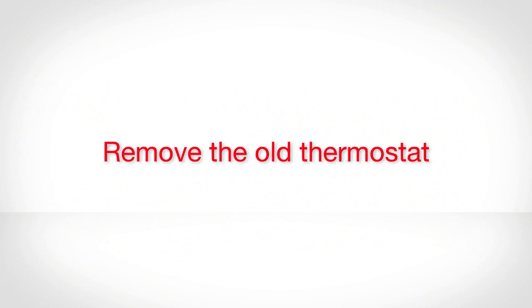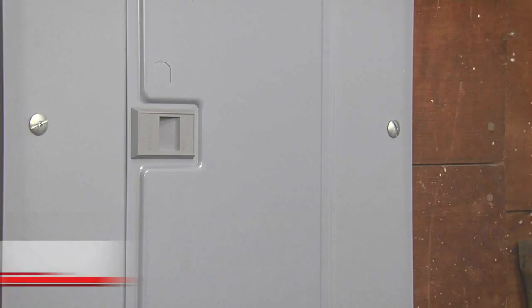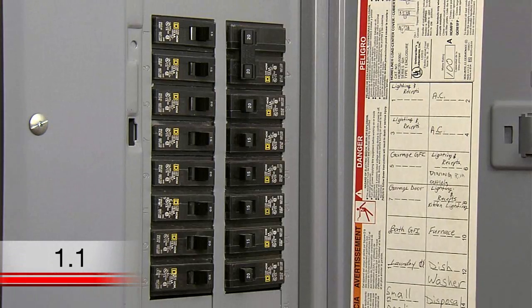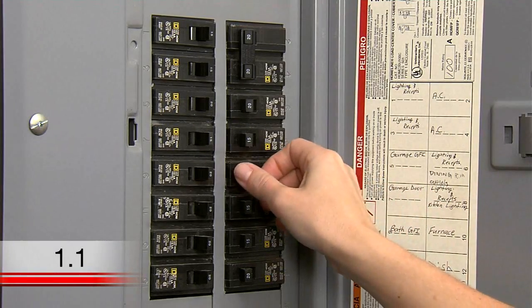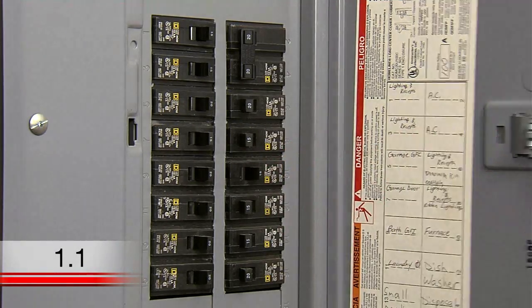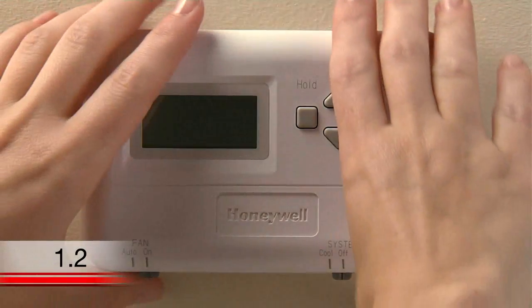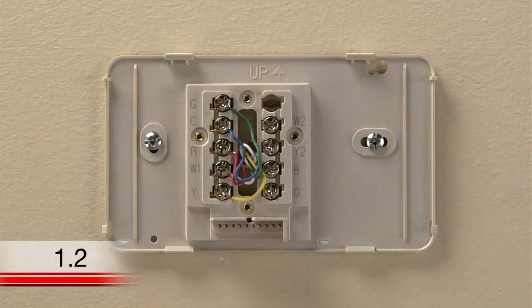Remove your old thermostat. First, to protect your equipment, switch off the power to your heating and cooling system at the circuit breaker box or at the system switch near your heating and cooling system. Next, remove your old thermostat, but keep the wall plate with the wires attached.